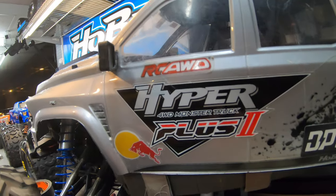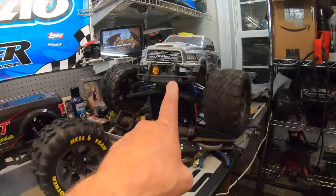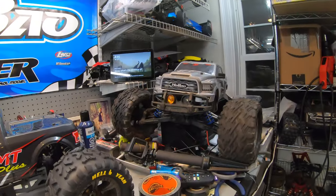Then they went ahead and came out with this bad boy right here, which is the Hyper MT Sport Plus 2. This thing on my channel was what I considered my absolute destructive rat rod. Did I ever break it? I did, but it was very hard pressed to really smash that thing. That thing hit trees full speed, jumps full speed. That thing took an amazing amount of abuse.